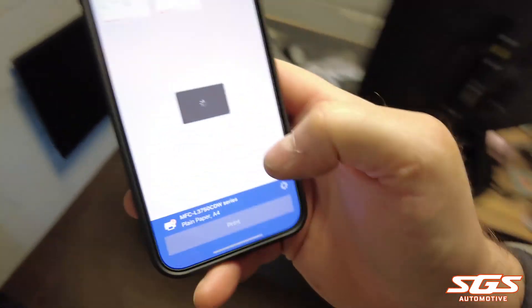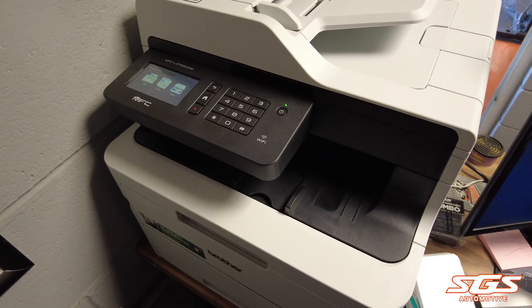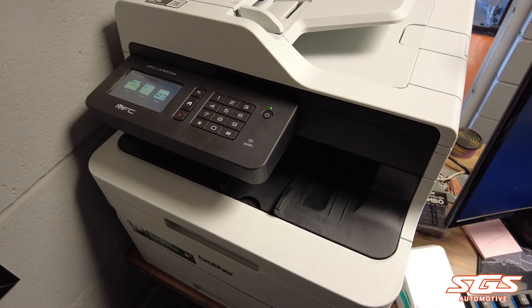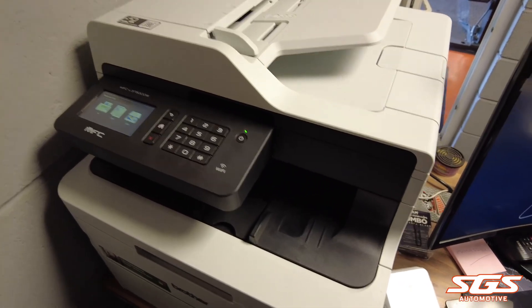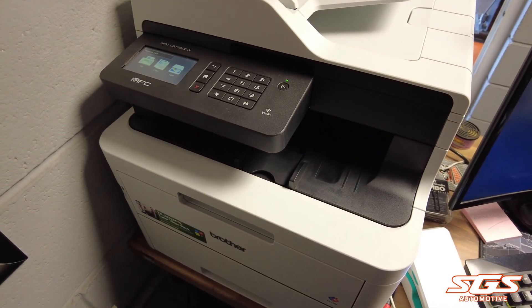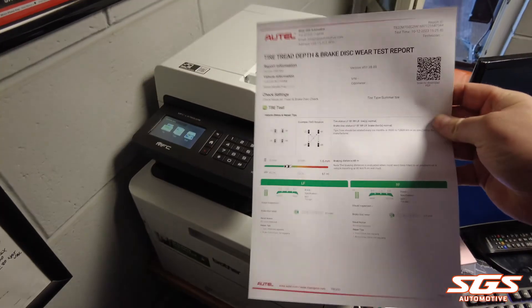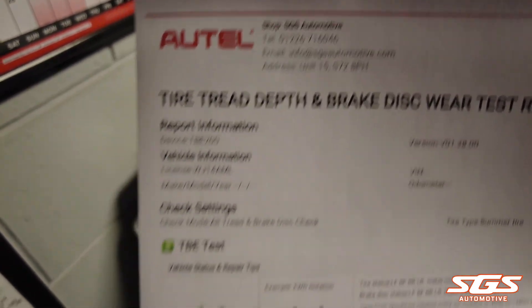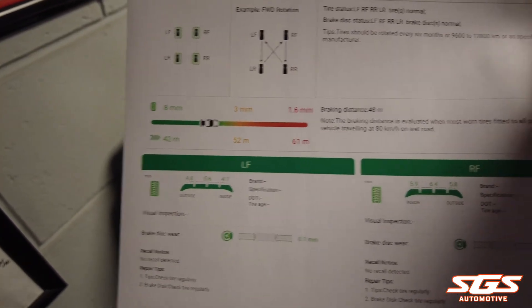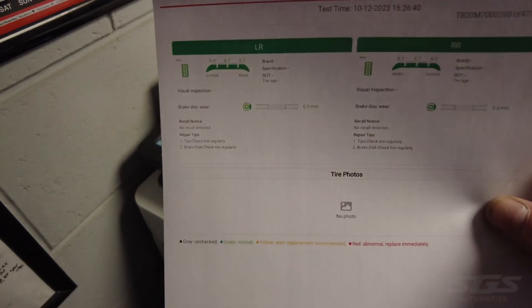The printout shows all your business details at the top with all the vehicle details below. We only added the registration but mileage and other things can be added as well. The printouts come out on two pages and use a traffic light system for your results — everything's green on this one because everything was okay, but if you've got a tire that needs replacing it'll be amber or red depending on the reading. The same applies for the brakes: green for good brakes, amber or red depending on how worn they are. You can also add photographs taken with the tool that can be printed on the report as well.